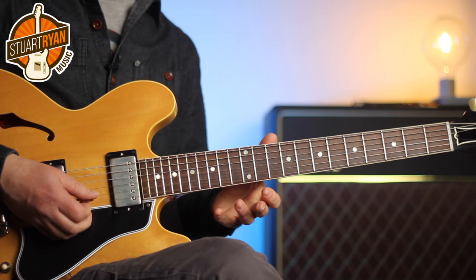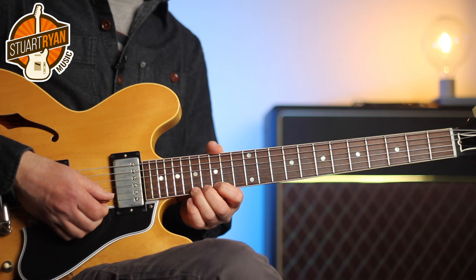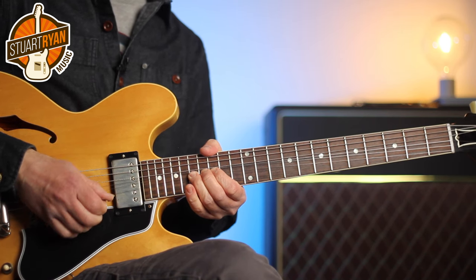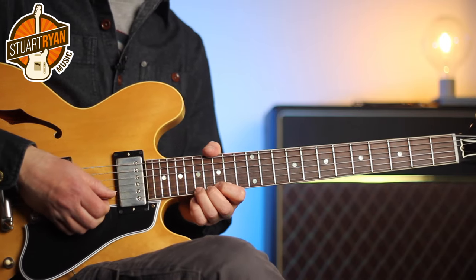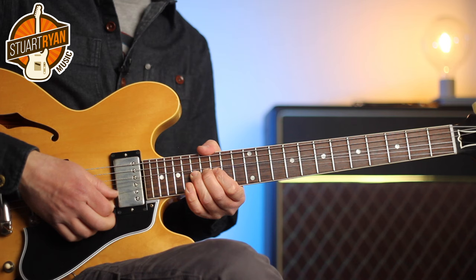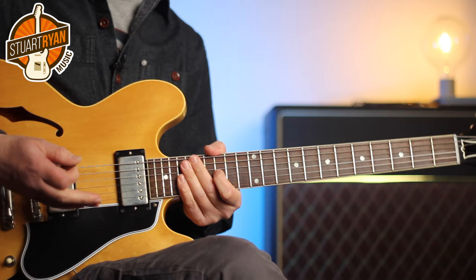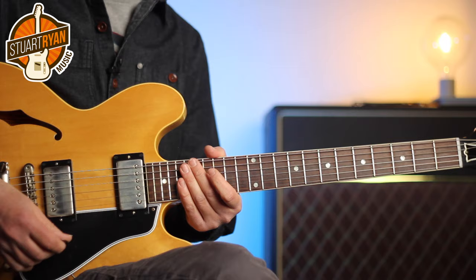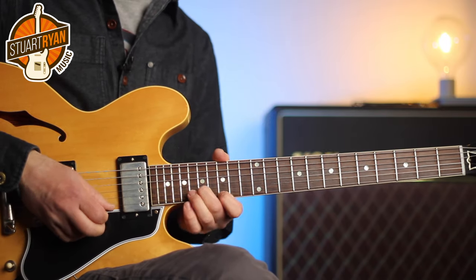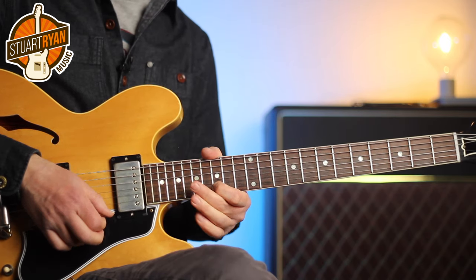The next lick is pure Steve Lukather — it's called the Luke of the bend. We bend up a full tone on fret 17 of string one, hold the bend in place, and then use the fourth finger to fret the note you've bent up to. Check out the solo from Toto's Rosanna where he does that. You can do it on the first, second or even the third strings normally.